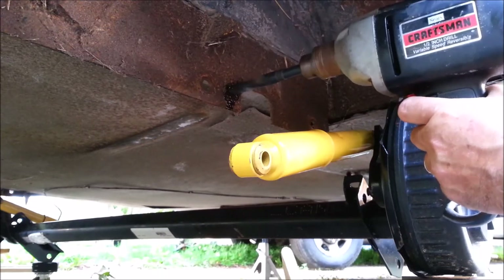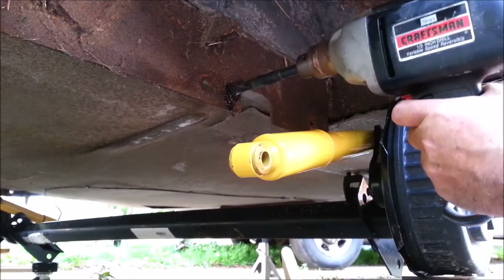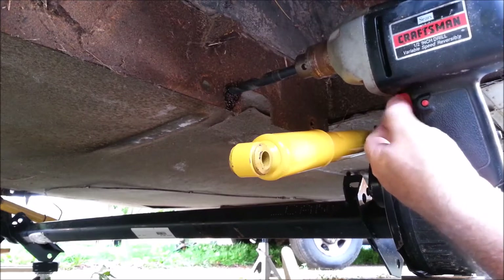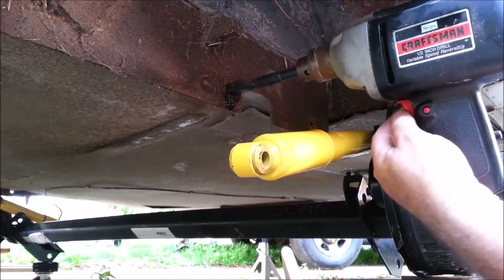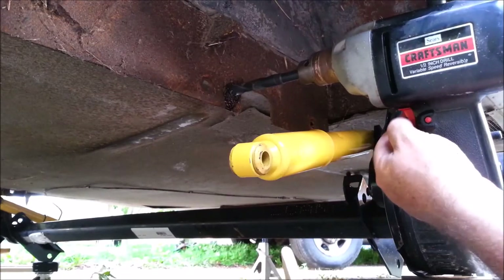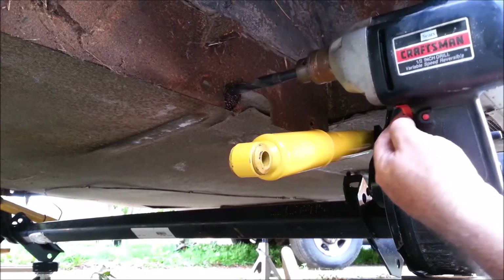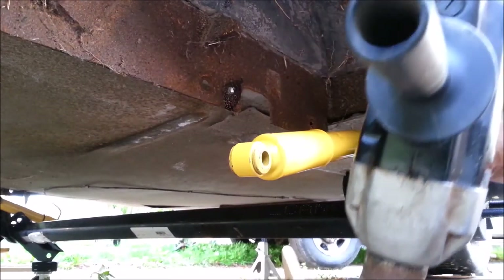Let's see what happens. Awesome — it turns nice and slow, which is what you need for a big drill bit. I've got an adjustable speed control — let's see if I can get it adjusted slow. There we go.